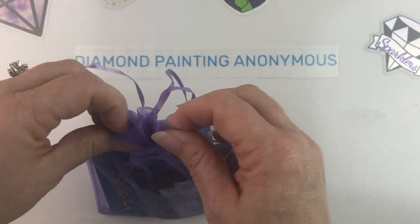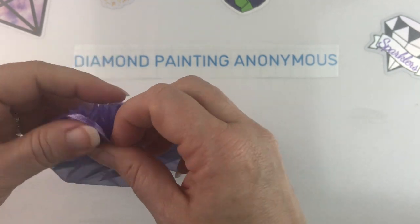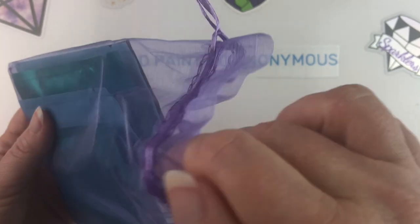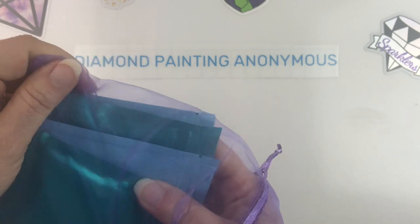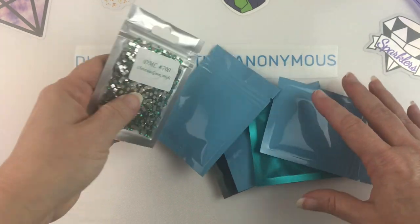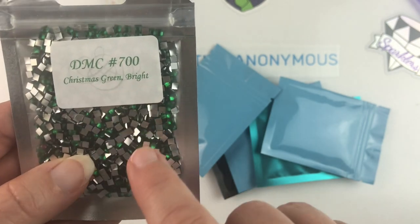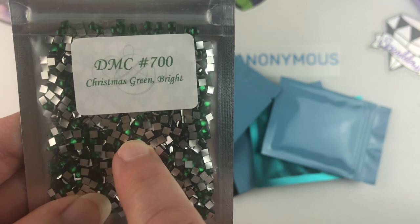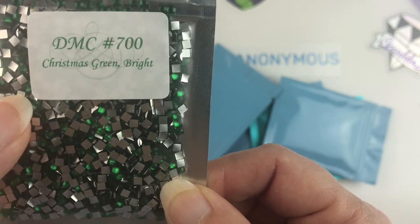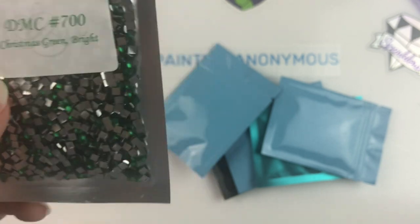They come in this pretty little bag — I need to untie it. I ordered several different kinds of crystals. I don't remember exactly what I ordered because I just get so excited I order all kinds of things. So here we have DMC number 700, Christmas Green Bright, and you can see they are crystal square drills. Those look so cool. They're like the rhinestones you get — the crystals you get with the special canvases — but instead of round, they're square.